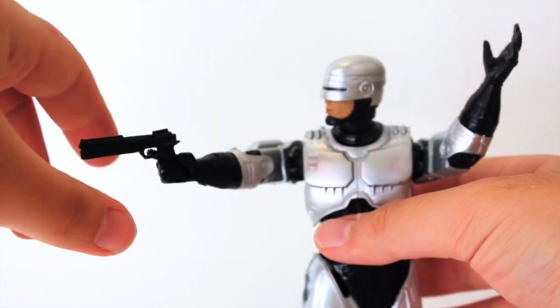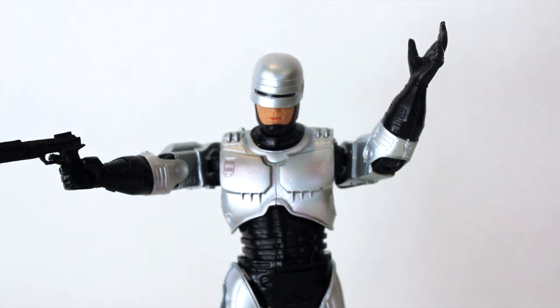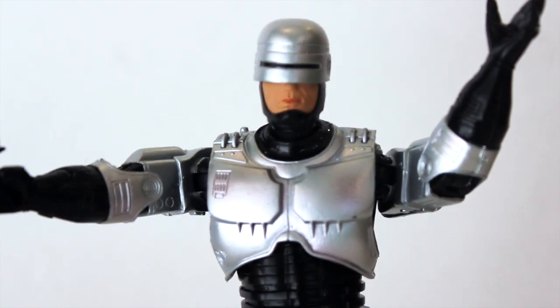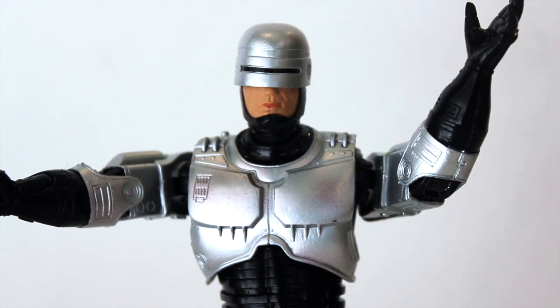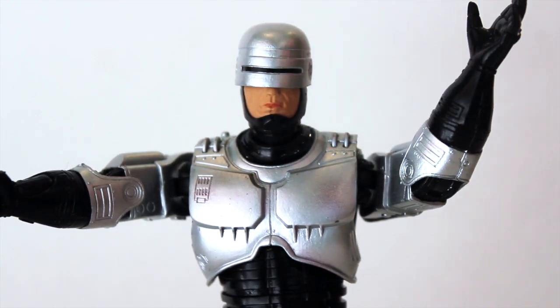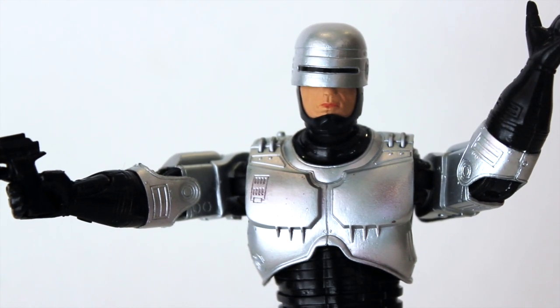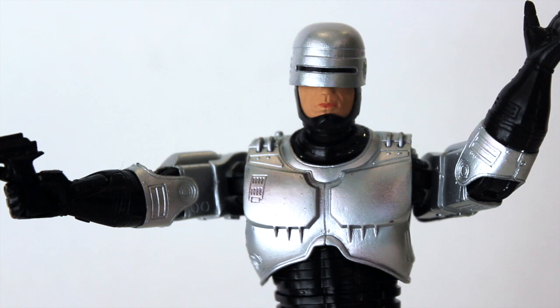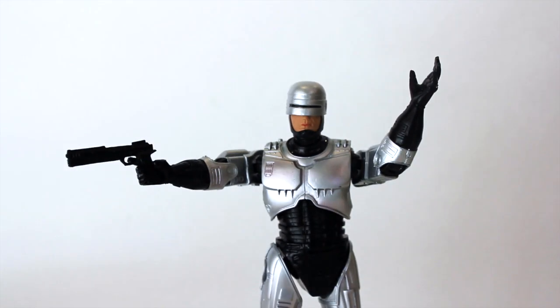Another issue many people have pointed out is the head/helmet scope — the helmet appears too high up and is slightly tilted, with the nose showing. To me, the nose showing isn't a huge issue, but the tilt in the helmet really bothers me. I think that's something that could have been avoided, especially for a re-release, but it's a quality control issue.